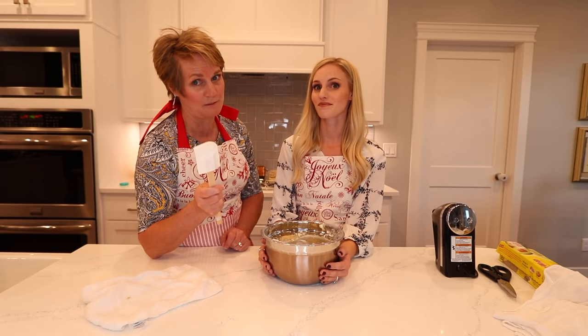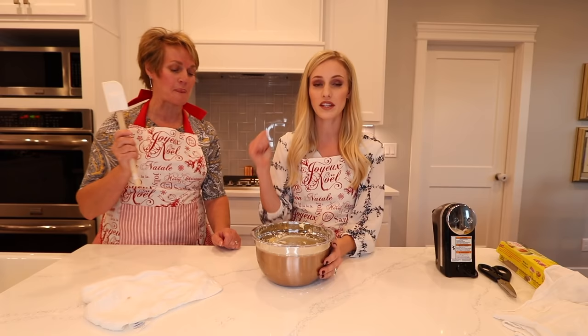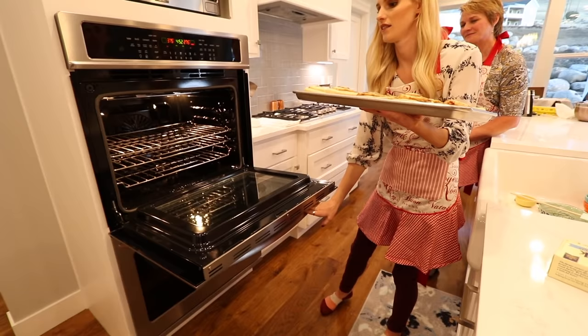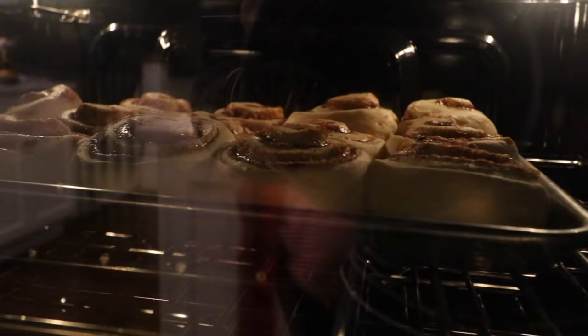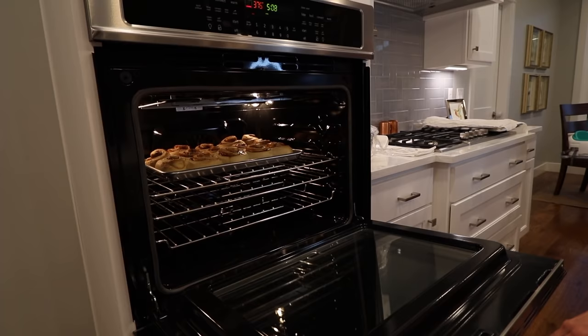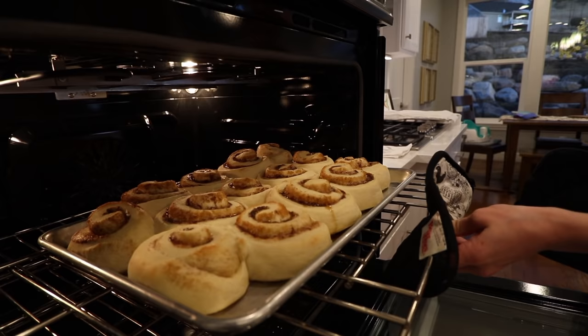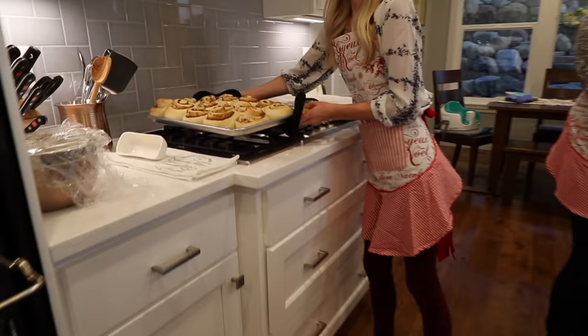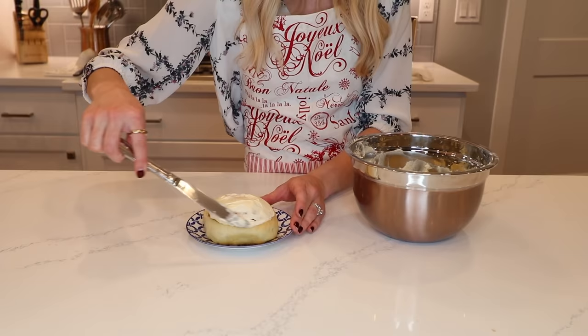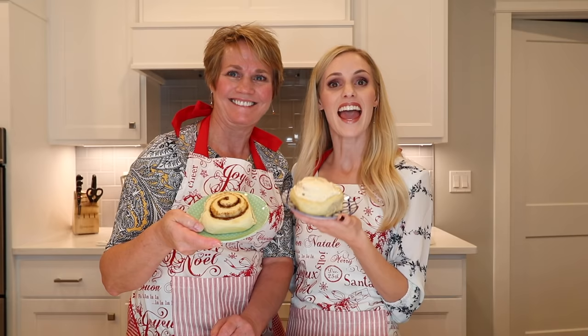Set the frosting aside — not in the fridge. When the cinnamon rolls are done, around 15–20 minutes, we'll update you. That was exactly 15 minutes and those are beautiful!